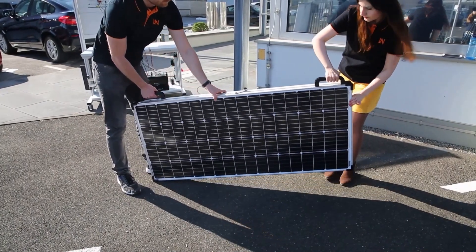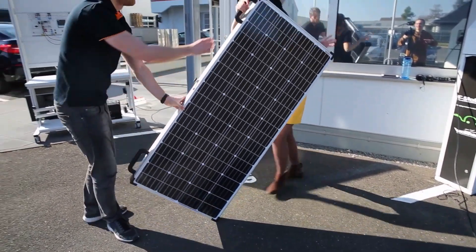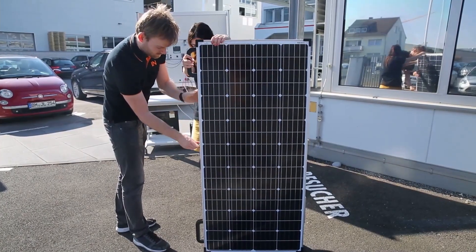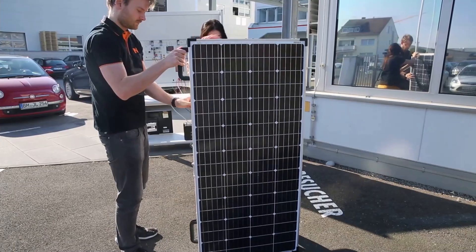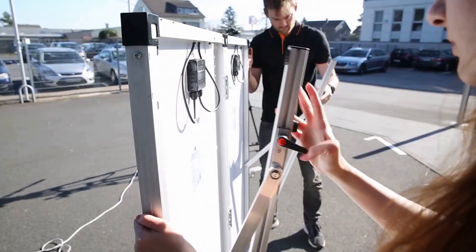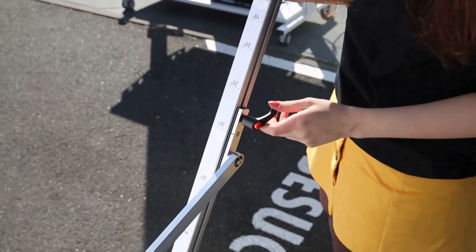We will start by unlatching the locks on the suitcase and unfolding the panels. Now we adjust the support legs so that the panel can stand on its own. This case has two solid supports for installation on the ground.